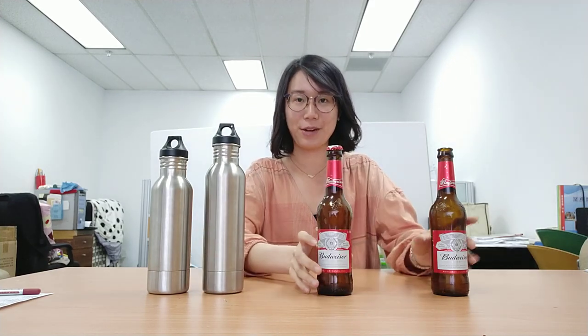Hi, this is Sophie Huan from Penn Star, and today we're shooting this film to show how the beer chiller works with Budweiser, as you asked.